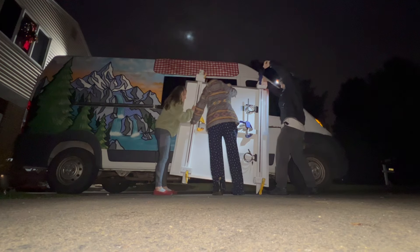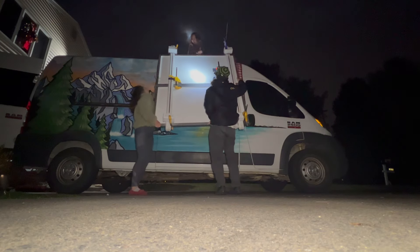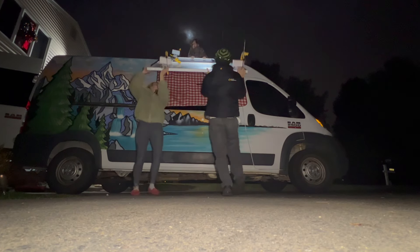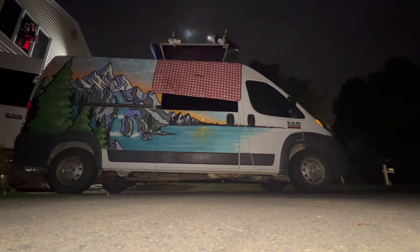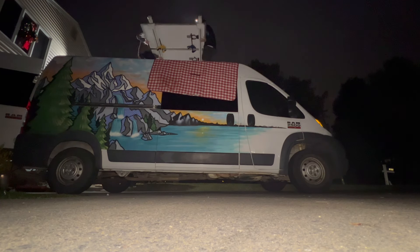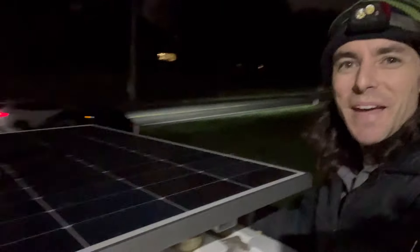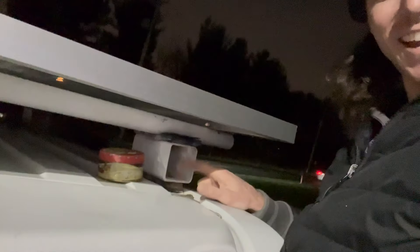I'm still nervous about when I put it on the roof - is everything going to be good? Even though it's nighttime, I'm going to clamp things together so nothing slides as we're putting it up. We've never done this at night so it'll be fun. Yes! Got the panels up on the roof, just got to tighten them up.